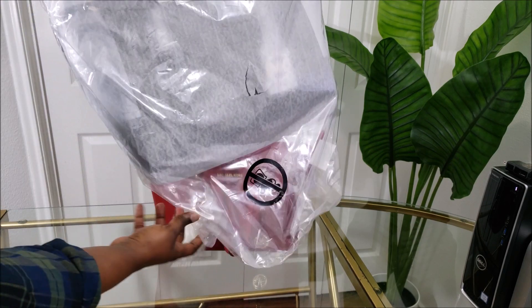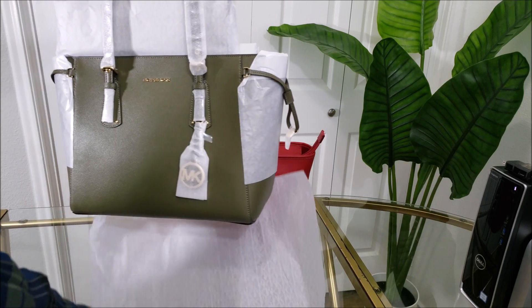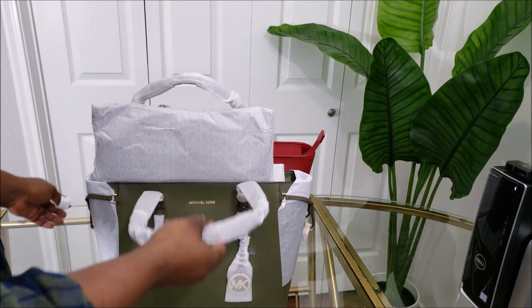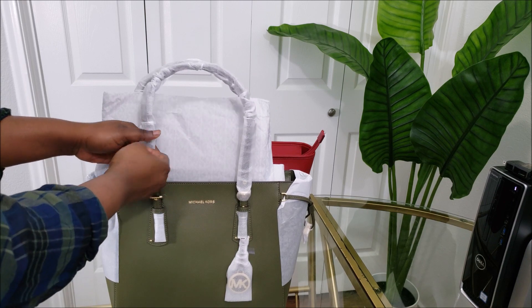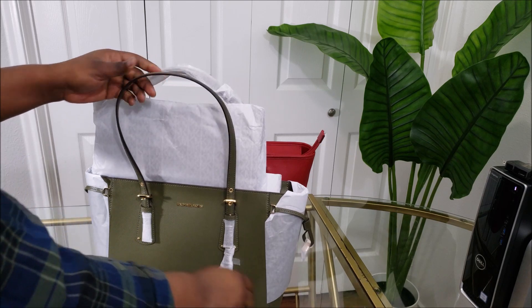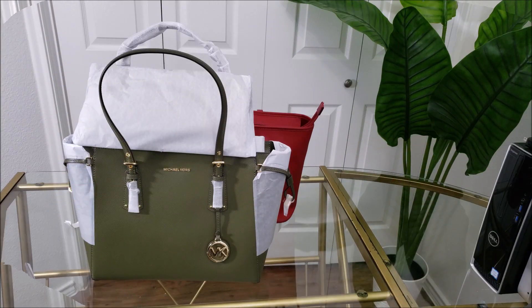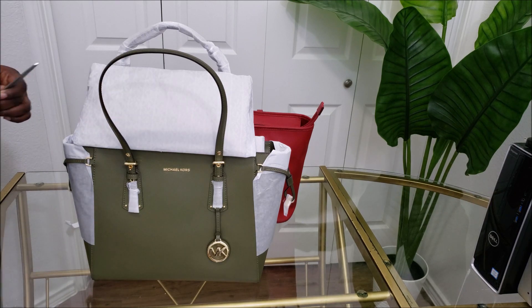I'm just going to unwrap this. All right, let's see. I had to go get a scissor.